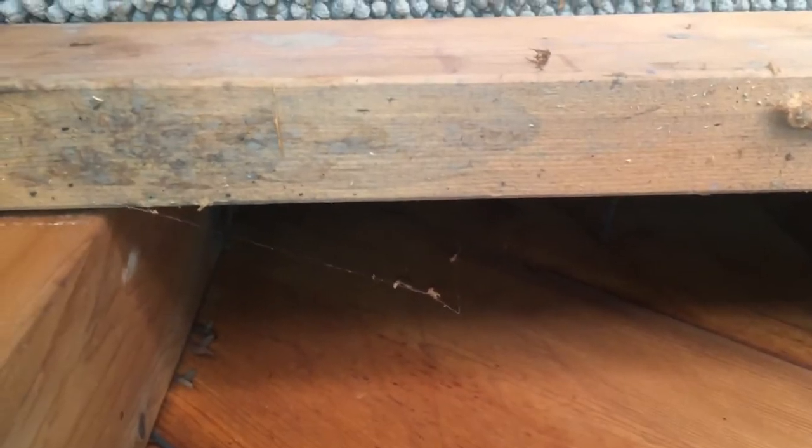If you take a look here, this is the outside wall, and it is completely uninsulated — which doesn't surprise me, but it's good to actually see it in the flesh. And then this is the soffit. You can just see the light coming up from outside there.